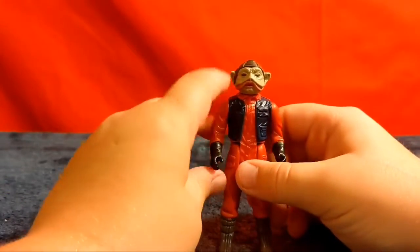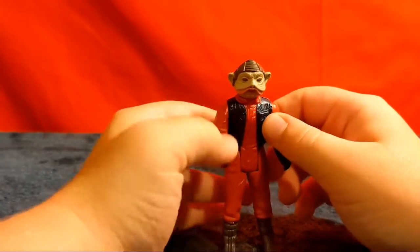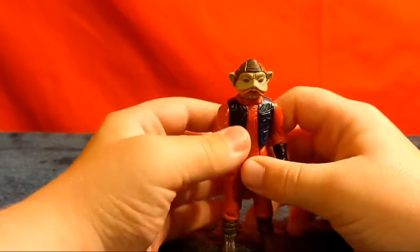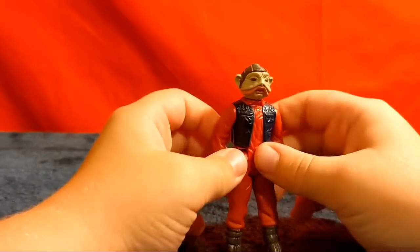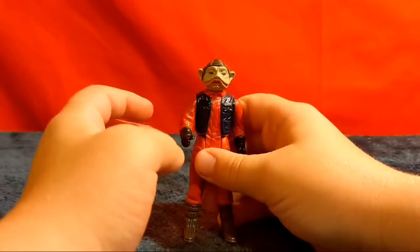All right, this is the vintage Kenner Nien Nunb figure from Return of the Jedi. This is from the line of Return of the Jedi figures, which is what I've been doing reviews on most on this channel. Return of the Jedi is my favorite. So yeah, this is Nien Nunb.